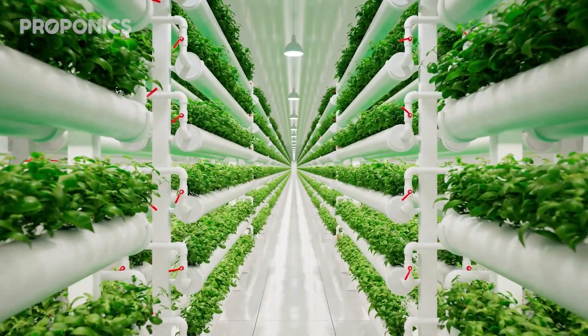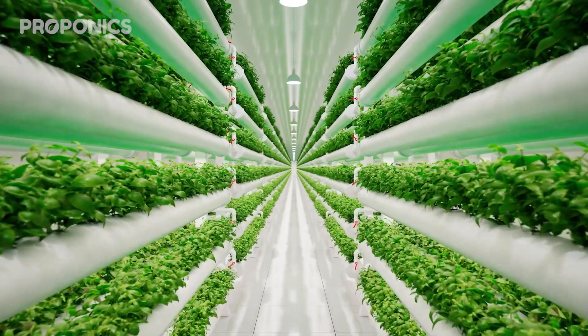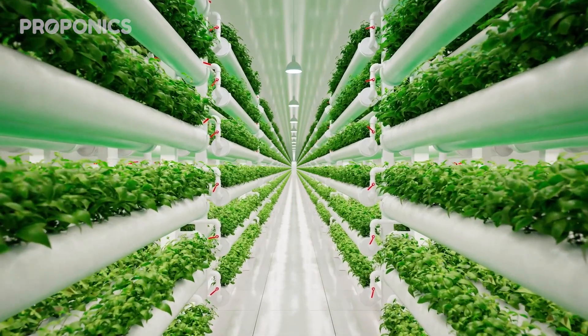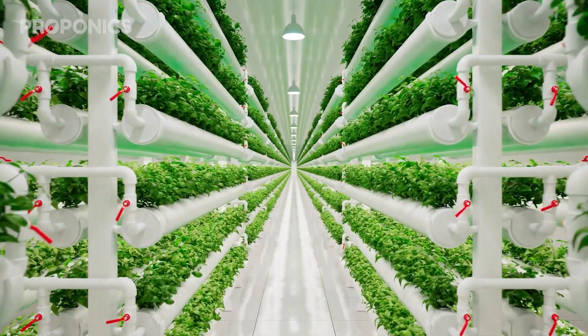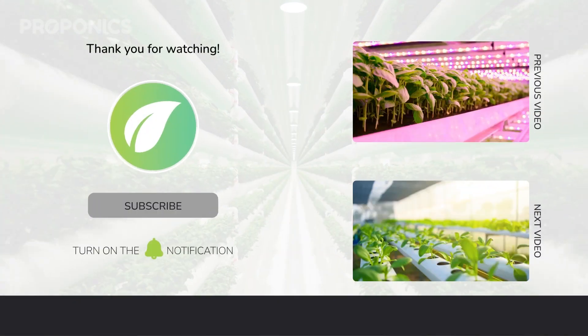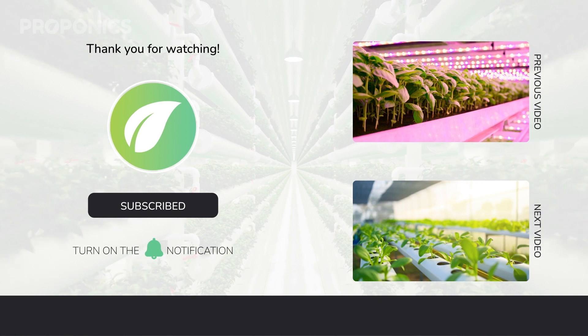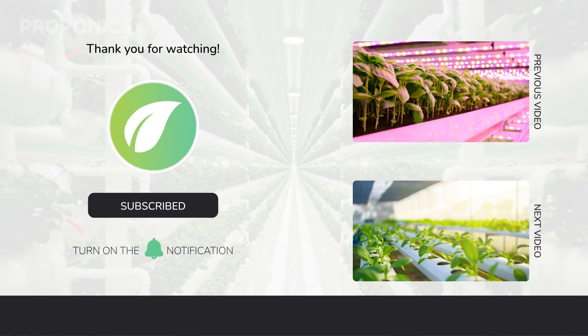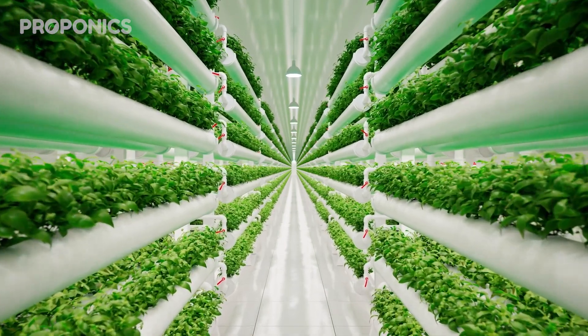If you like what you just saw, click the link in the description to find a full detailed article on this video's topic. If you learned something new today, hit that like button and let us know in the comments below. Don't forget to subscribe for more hydroponics educational content and visit proponics.co.uk for in-depth articles on all things hydroponics. Grow smarter with Proponics, and until next time, happy growing.